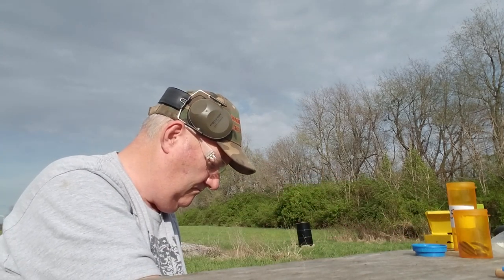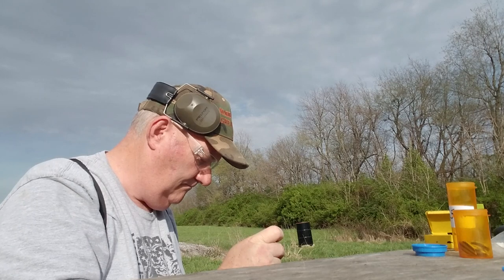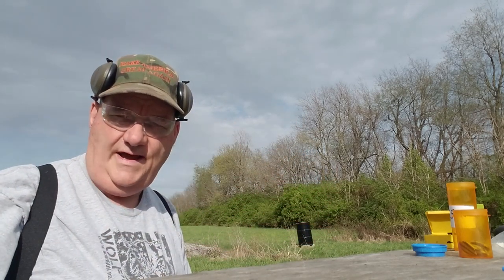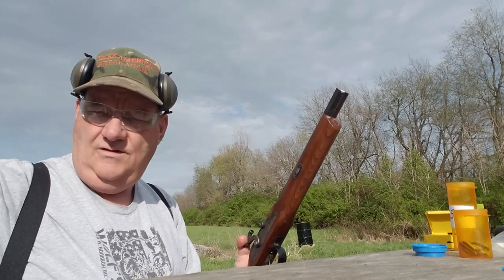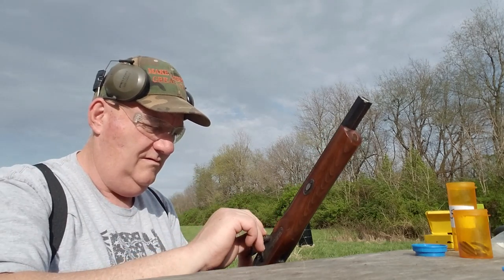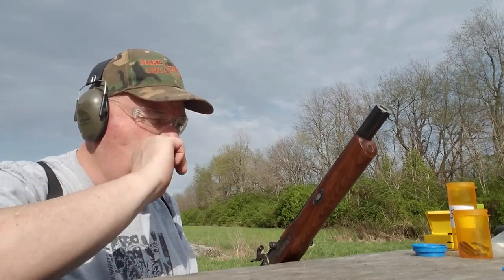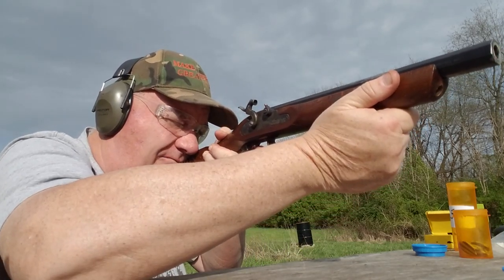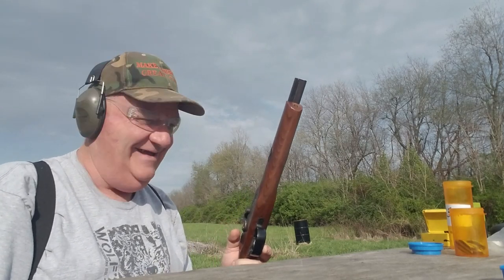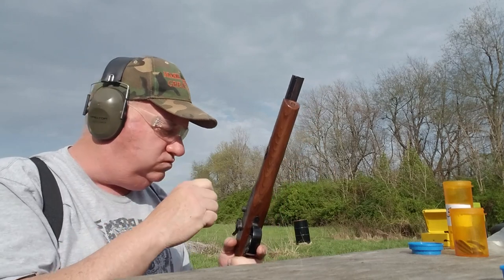Get the patch over here, see if I can hit anything with it at 15 yards. That was kind of fun! I don't even think I hit it — let's shoot three and see what happens.